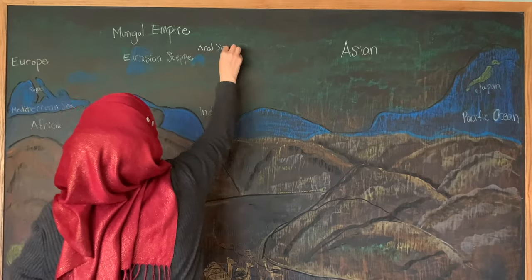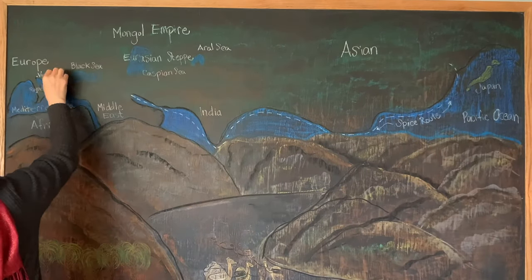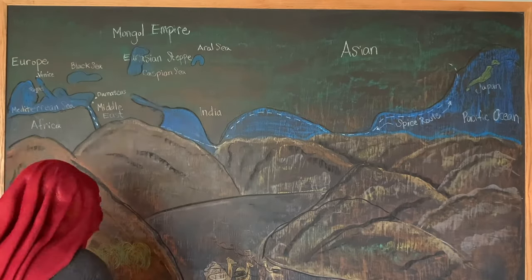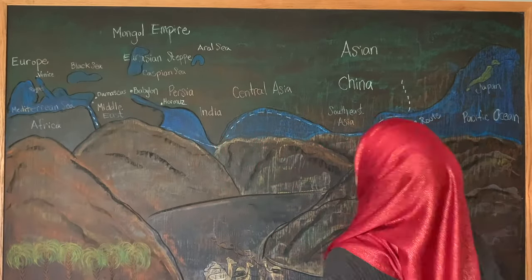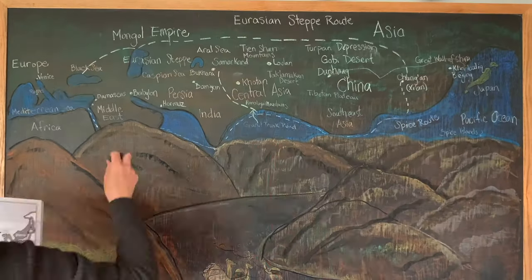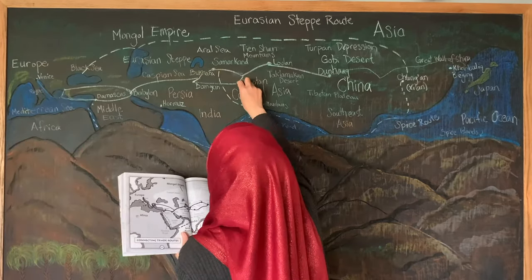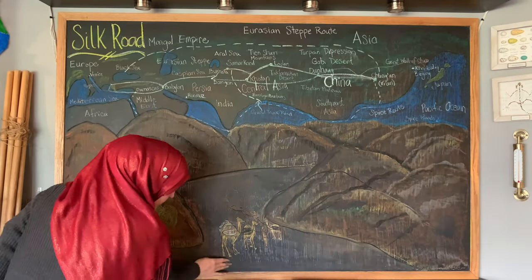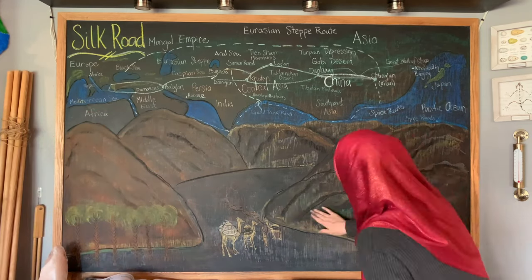I'm going to label as many of the cities as I can based on the map that's in the book. I am adding the trade routes both over land and by sea that were frequented during this time period. We are taking a block of time around the 900s to the 1400s to study. This correlates with our Middle Ages unit on Europe and also coordinates with our Golden Age of Islam as well as our West Africa unit — they all seem connected during this time of history, and I was really happy to be able to add resources for these different areas.